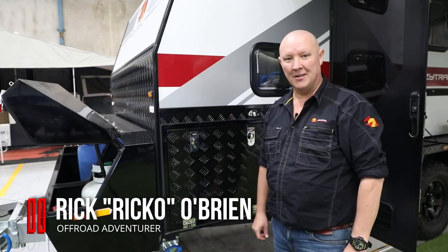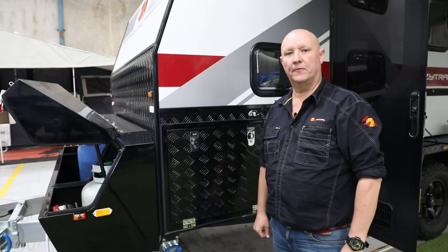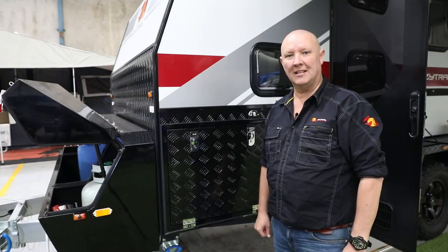G'day folks, it's Rico here with another great easy tip. Have you ever rocked up to camp and found the inside of one of your drawers full of dust? Well, I'm going to show you exactly how to fix that today.